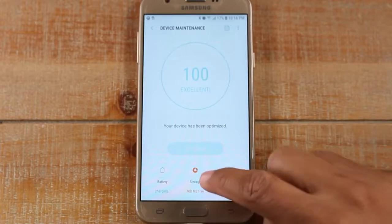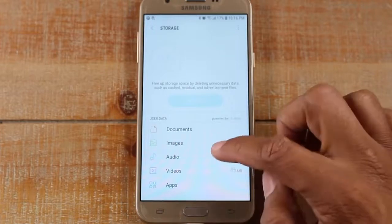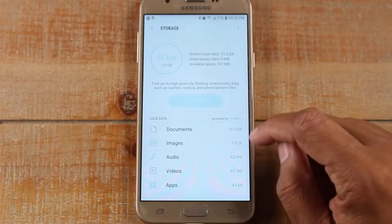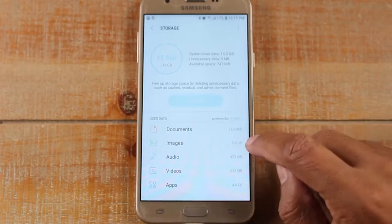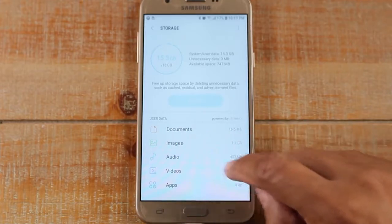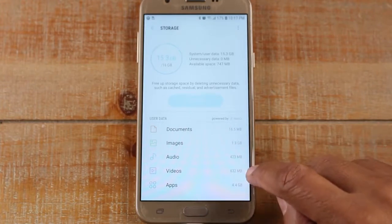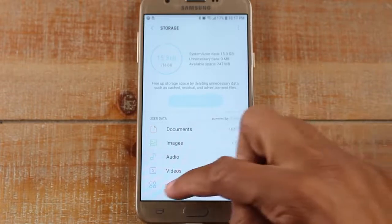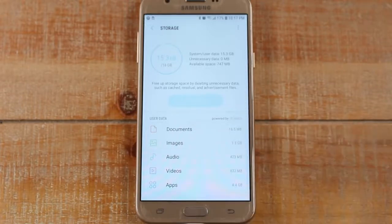The next thing you want to do is tap on the Storage button right here, and this will show you what's taking up the most storage on your phone. Documents — nothing really. You'll see images: 1.3 gigs, so that's a good amount. Videos: 600 megabytes, which is about half a gigabyte. And then apps are taking up about four gigs. So there are some things we can do here to try to free up some of this space.